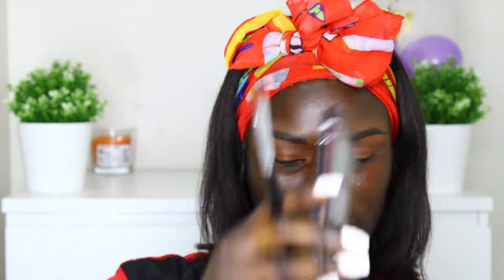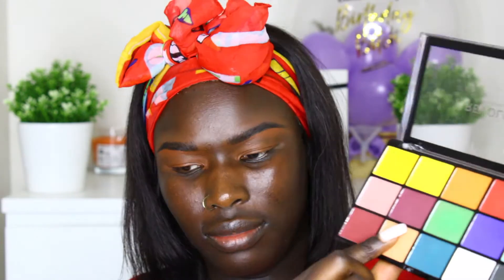For eyeshadow today I think I'm going to be doing a smoky look. I'm going to reach into my Makeup Revolution Reloaded Marvelous Matte palette. I'm going to take this brownish-purplish color and put it all over my lid as my first color.